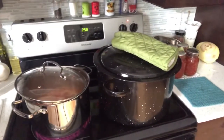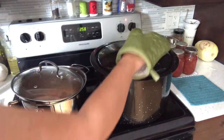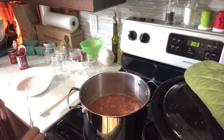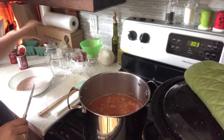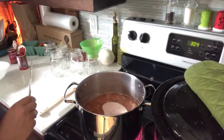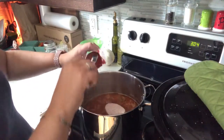I've also got my water bath canner heating up on medium — the water's hot so it should be close to boiling by the time we're ready for it. I've got my jars and lids out. I think it's time to add the seasonings — I'm going to dump that in along with my two cans of tomato paste.